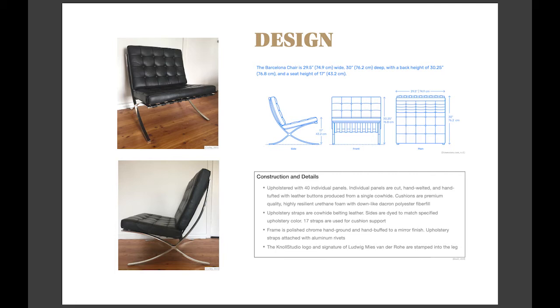The cushions are formed of 40 hand-cut leather panels, all from a single cowhide, which are hand-sewn and biscuit-tufted. Today, Knoll offer three different types of leather, although the original was actually made from pigskin that was dyed ivory.